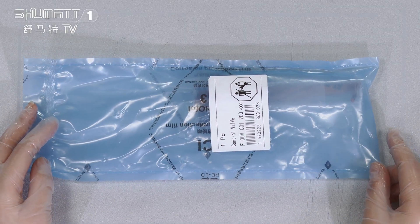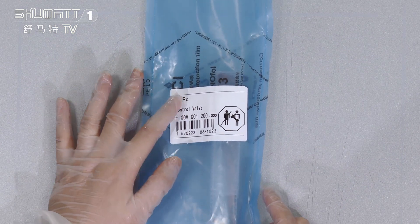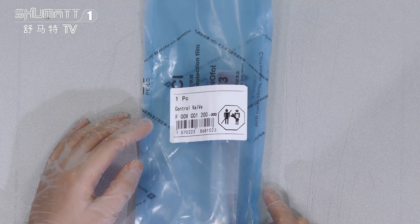Firstly, that's our VCINT roast bag, and here, this is a label — one piece. The quantities, the control valve, and the product code is F00VC01200.